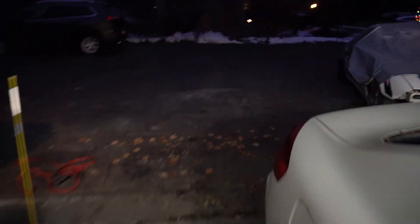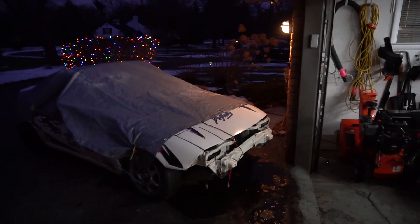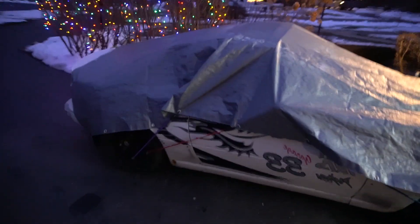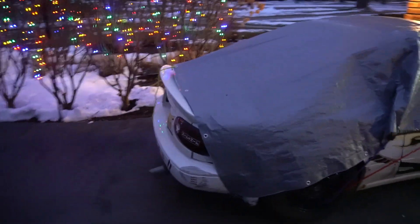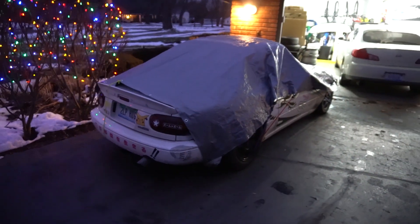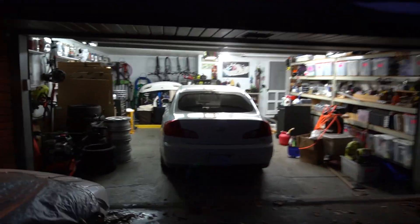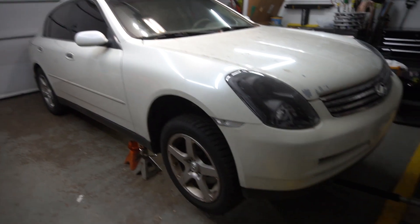We got the G35 in the garage. I was surprised how well it fit — I was worried it was going to be too big, but it fits just perfect. I got the Miata out here now and threw a little tarp on it just to keep it safe, especially since it's too cold for the soft top to latch back on. Now I'm going to start jacking up the G35 and take that exhaust off. Car is on jack stands now.